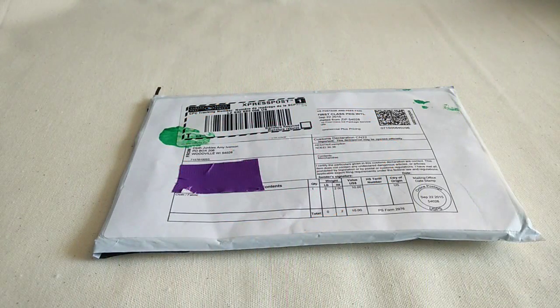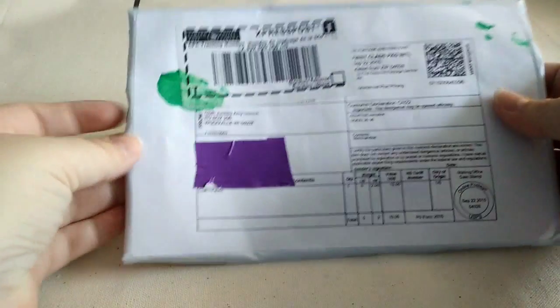Hi ladies, it's Laurie. I'm here today with a quick unboxing video of my first order from Cloth Junkies. This is going to be one 13-inch, I believe. Hopefully it says on the form because I can't remember, but I believe it's a 13-inch pad. I haven't tried a serged pad yet, so this will be my first time. So let's open it up and have a look.